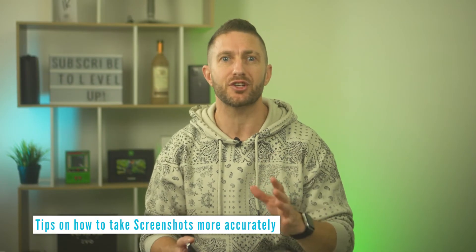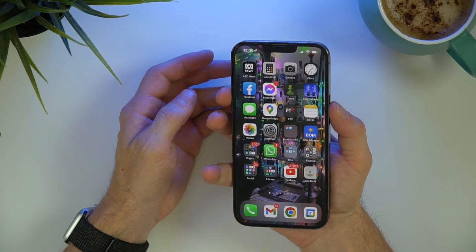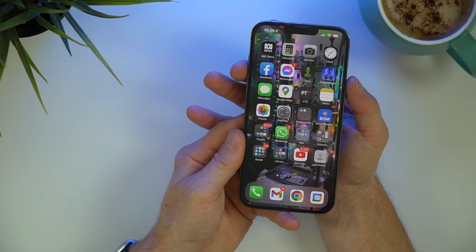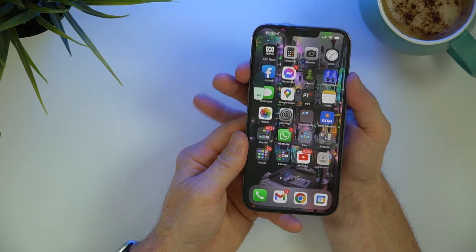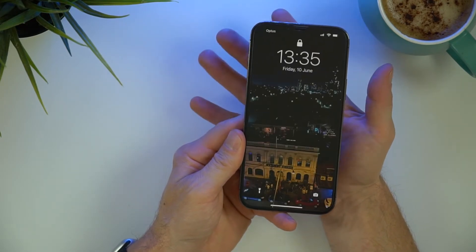So here are a few tips to make sure you nail your screenshot every single time. One, make sure you press each of the buttons firmly. Two, there's no minimum time you need to press the buttons for, although I do recommend you don't press the buttons for too short of a time or you may miss-press one or both of the buttons and miss that screenshot altogether.